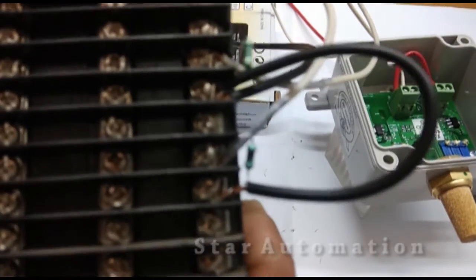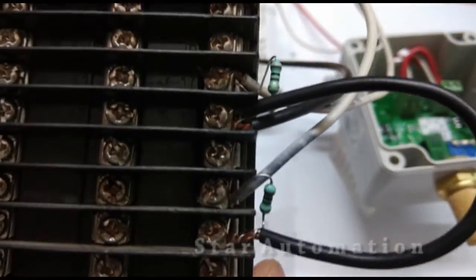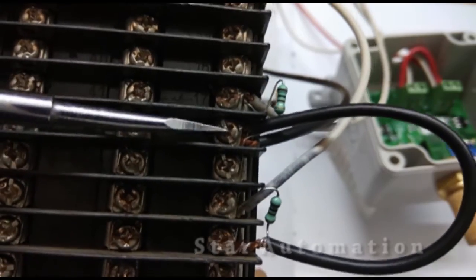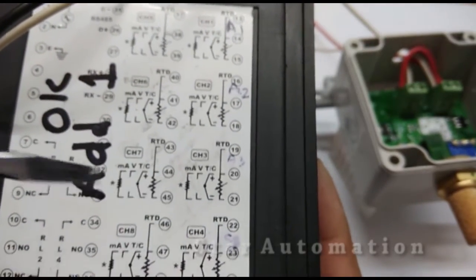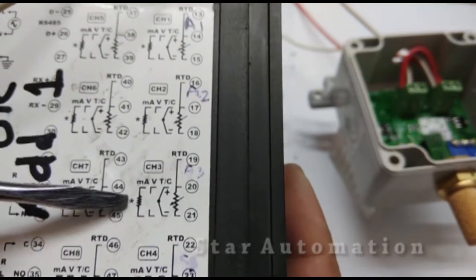We have completed both connections — temperature and humidity — at this scanner module so that we can get the display of these signals. The connections are made as per our connection diagram.